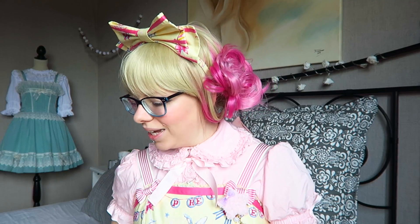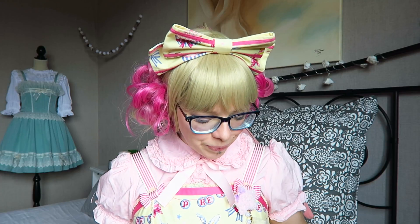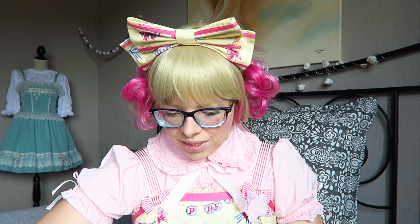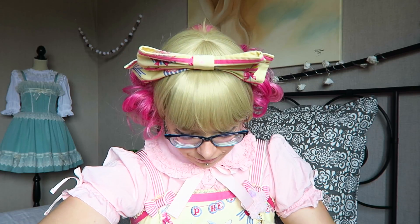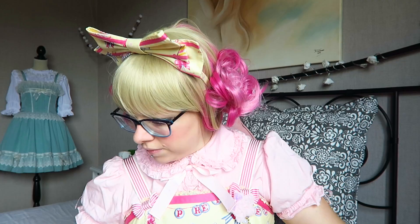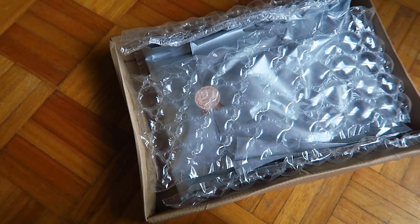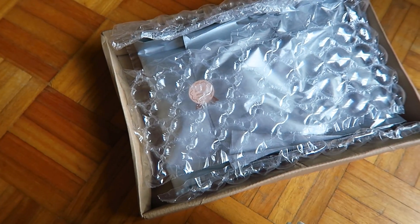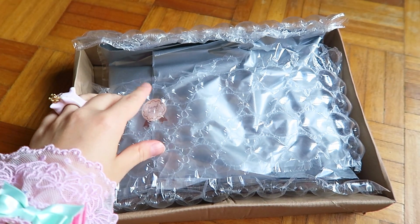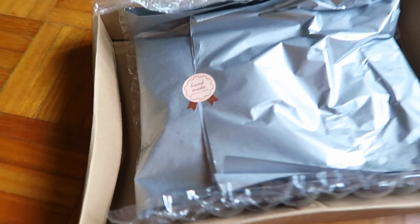I'm going to open my box now — I have it here with me, I already cut the tape. Everything is wrapped up in bubble wrap, squishy bubble wrap, and it's beautifully wrapped in silver paper with a little handmade sticker on it.